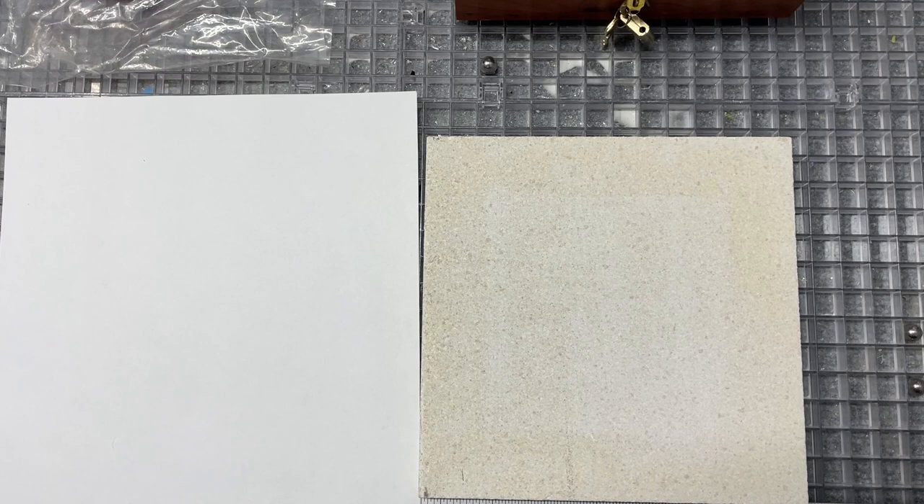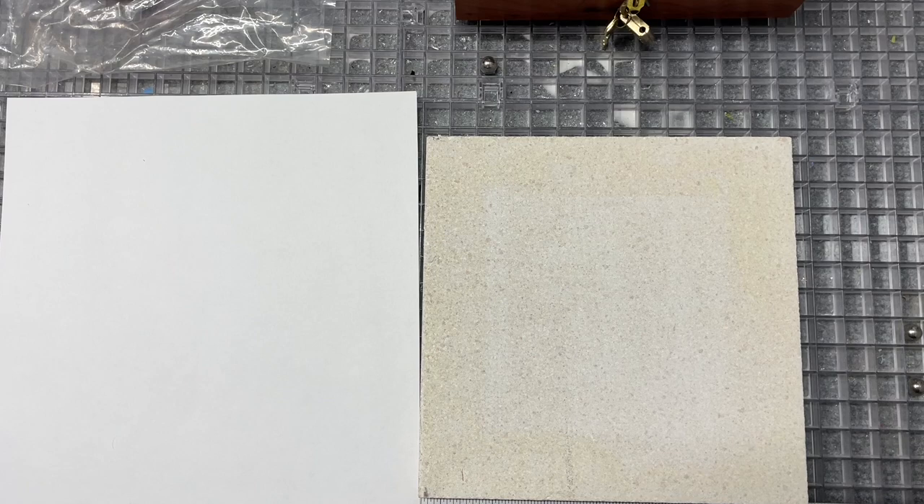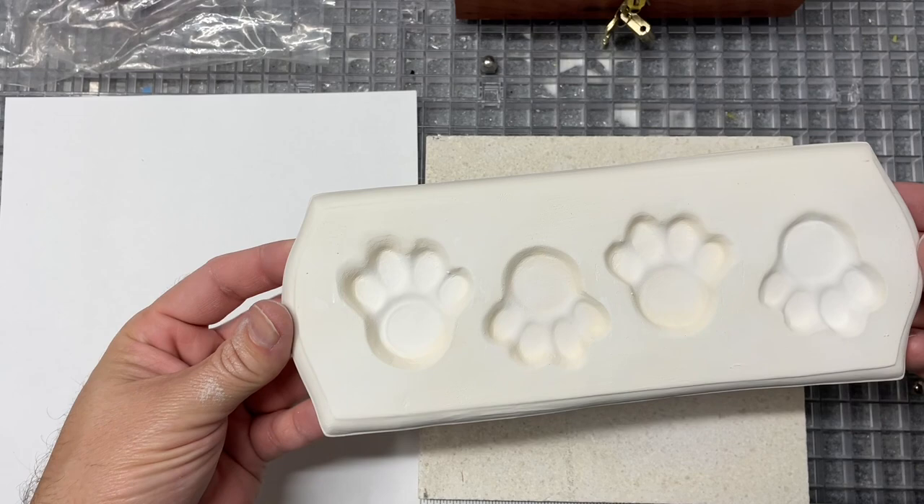I got permission and she said no problem, so I thought I would show the process step by step. There are lots of ways to do this and many artists have different approaches — this is how I do it. She's asked for ashes in two different molds: paw prints — I bought this mold off eBay years ago — and medium-sized hearts.